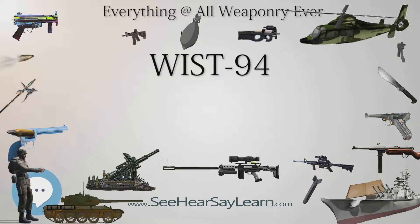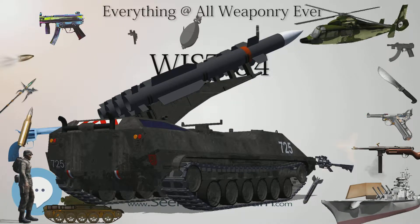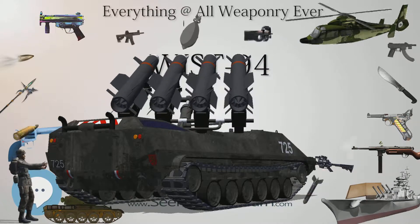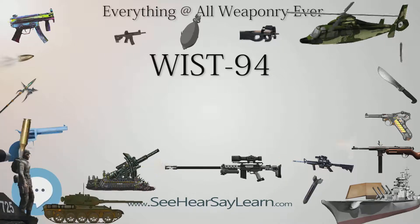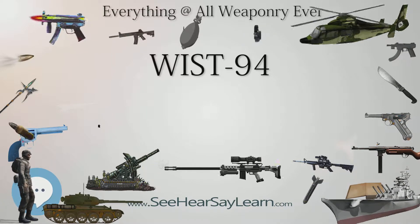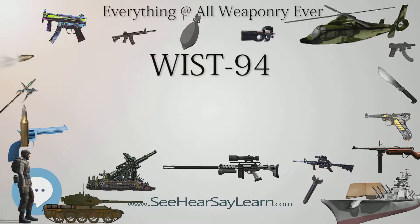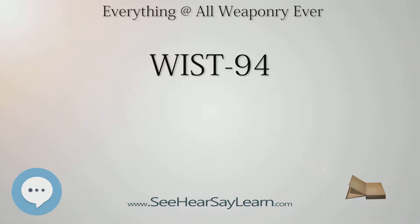Specifications: Weight 730 grams (26 oz); WIST-94L weighs 785 grams (27.7 oz). Length 190 mm (7.5 in). Barrel length 114 mm (4.5 in). Width 34 mm (1.3 in). Height 135 mm (5.3 in). Cartridge: 9×19mm Parabellum. Action: short recoil. Muzzle velocity: 356 m/s (1168 ft/s). Muzzle energy: 518 J. Effective firing range: sights ranged for 25 m. Feed system: 16-round box magazine. Sights: fixed, front blade and rear notch, marked with fluorescent dots.